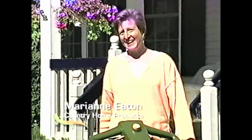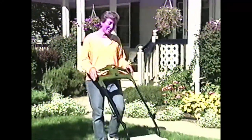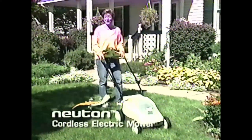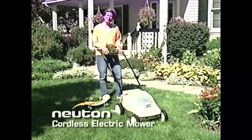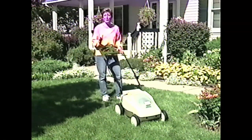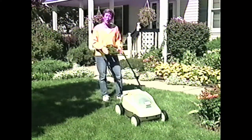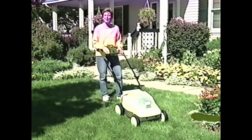Hi, I'm Marianne Eaton and I work for Country Home Products here in beautiful Vermont. Thank you for your interest in the amazing Newton Cordless Electric Mower. In the next few minutes, you'll see why the Newton is the lightest, quietest, smartest, most versatile mower ever for small lawns. Hopefully we'll answer some of your questions to help you determine if the Newton is right for you.